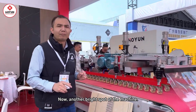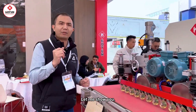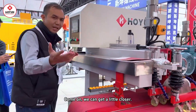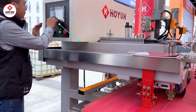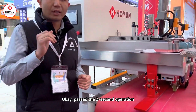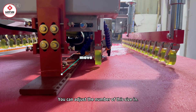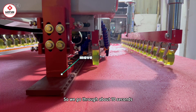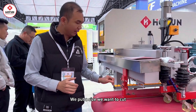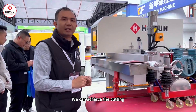Another highlight of this machine is that its size adjustment uses a CNC method. Let me show you — let's adjust the size through CNC. Let's get our camera closer. With just three seconds of operation, we can adjust the number for this size. After about 10 seconds, we have precisely adjusted the size we want to cut. We can directly turn on the machine to achieve cutting.